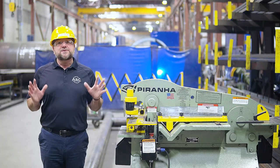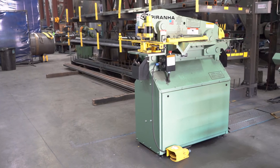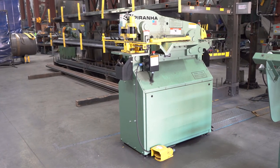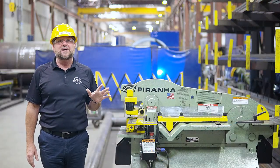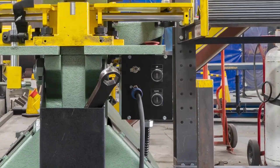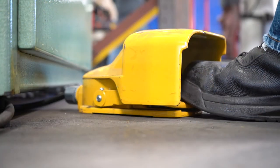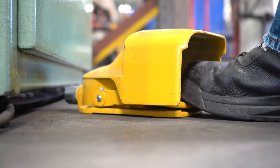Before we explain how to properly use each station, let's go through some of the machine's anatomy. The Piranha Ironworker is controlled with its control box and foot pedal. The control box is located below the punch station to the right of the machine, and for most usage, the foot pedal is most efficient to conduct your work.